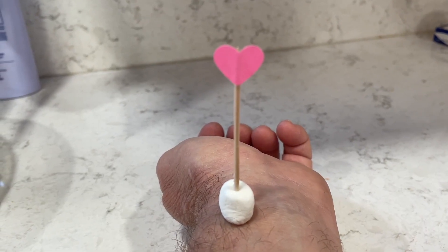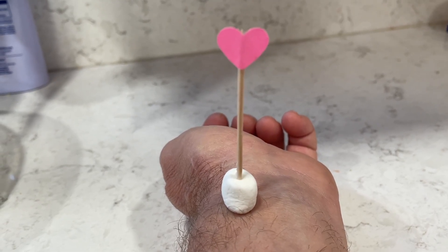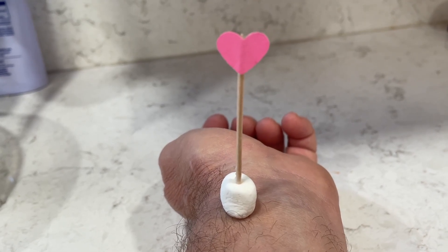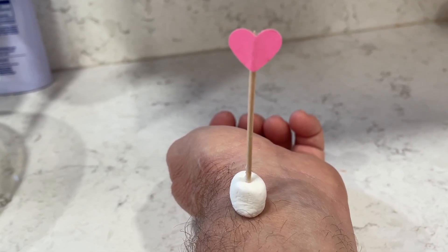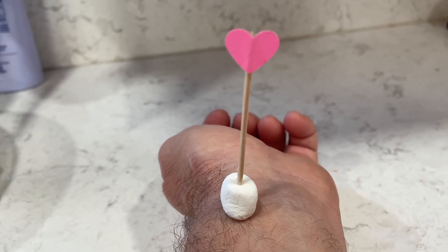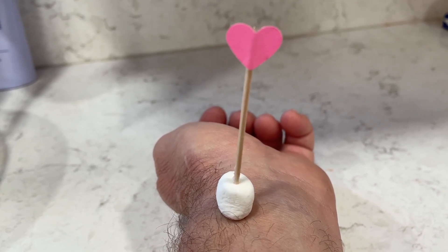Here you can see the results as it starts to pulse. It took a little while to catch — I had to find the exact spot to balance the marshmallow, so it's a little difficult overall — but once it's there you can see it beating, which is pretty cool. Please remember to click thumbs up if you like this experiment, and thanks for watching.